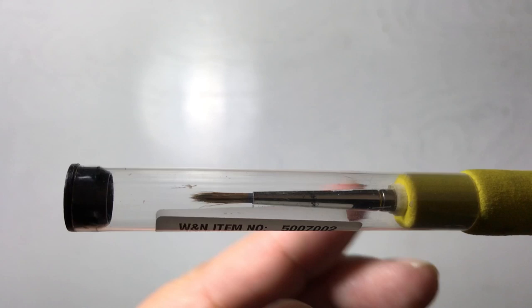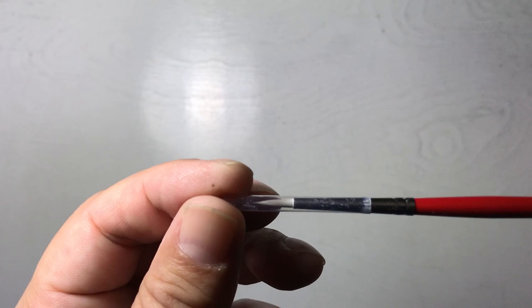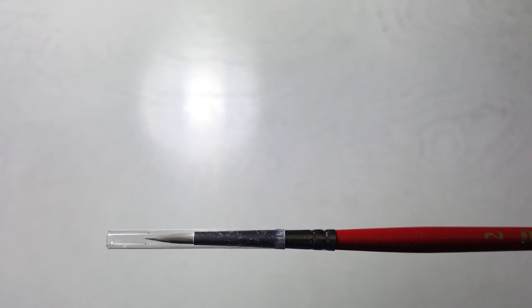Once the brush tip is wet, I have a preserver that I can use to reshape the tip. I also have another cheaper watercolor brush from a generic brand that I use for working white over black, sometimes referred to as reverse inking.